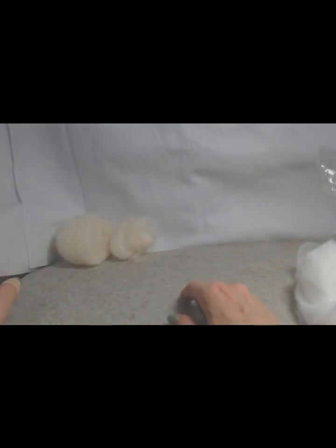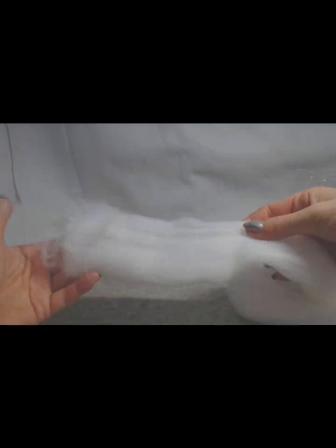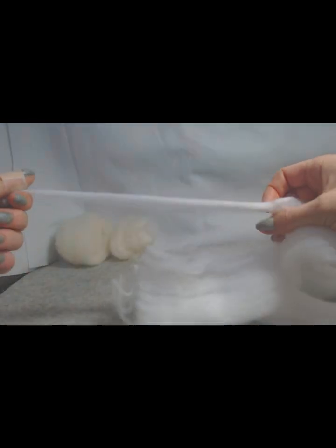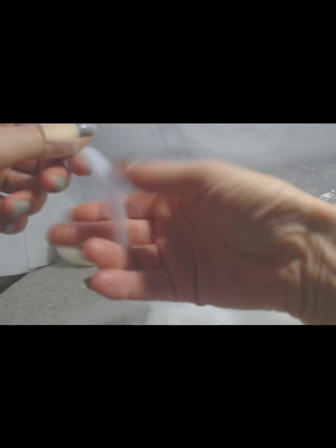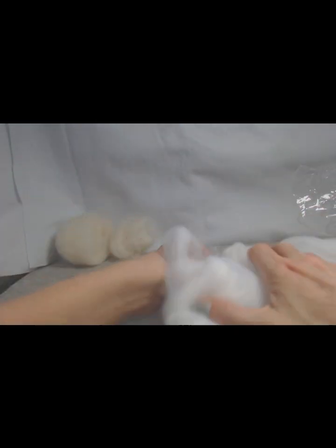Real core wool is excellent for wrapping. Telling me that the Temu product is real wool or core wool is nonsense — you couldn't even spin with it properly because it will break. Look at it — it's wispy and it really is terrible.